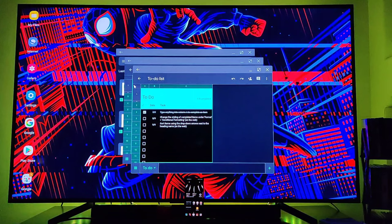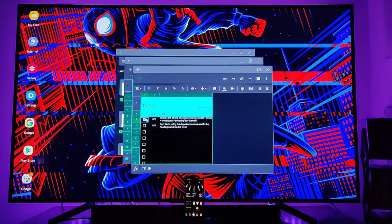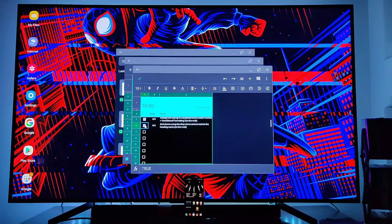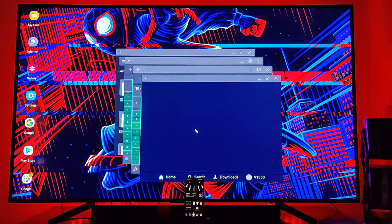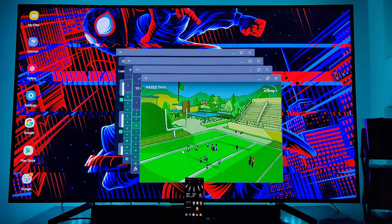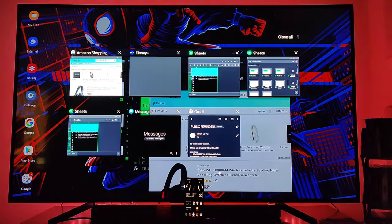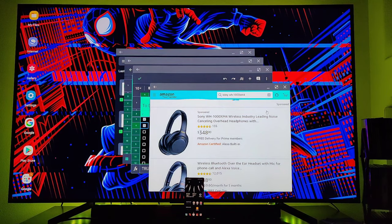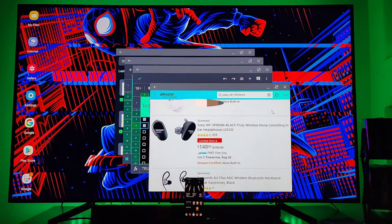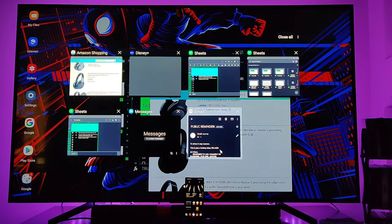Load up the to-do list. Changed the styling of completed items under Format, sorted the items using the dropdown arrows next to the heading name — yeah, did that. Let's watch Disney+ — throw on the Proud Family. That's working out just fine, can't play it too long though. Let's do some Amazon shopping — check out those headphones, $348. Those headphones are dope!